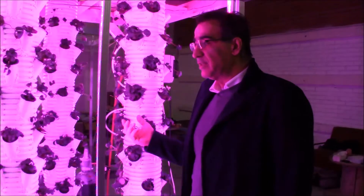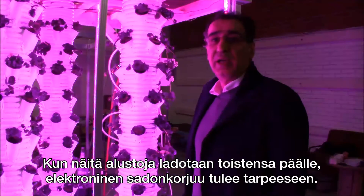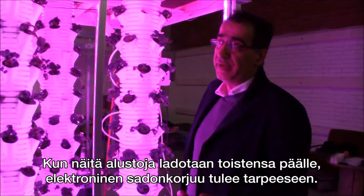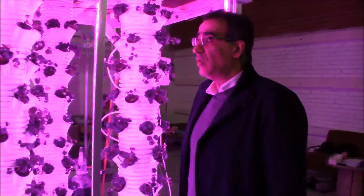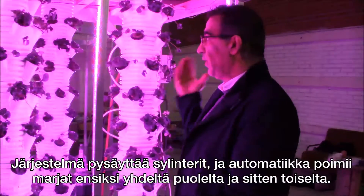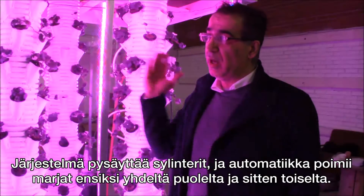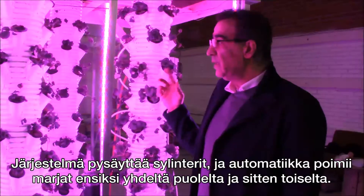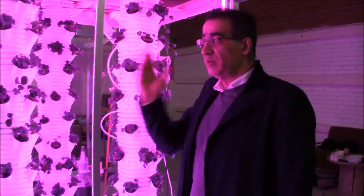The last reason for rotation is for robotics. When you stack these systems on top of each other, it's impossible or very difficult to harvest by hand. So the robotic system comes to the front, signals the system to stop, harvests everything in the front, then signals again to turn 180 degrees so it can pick up the other side.